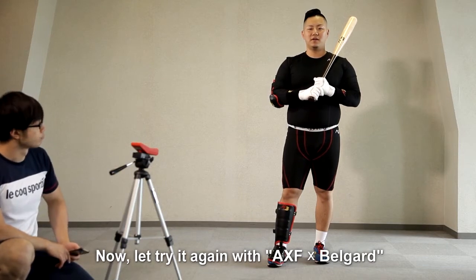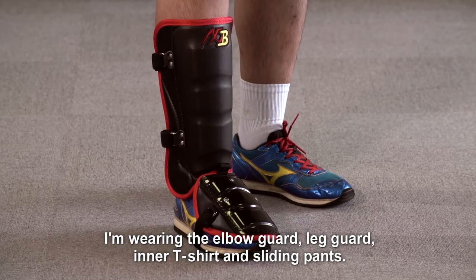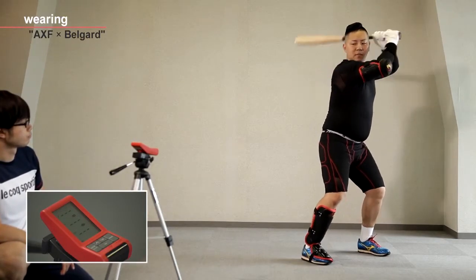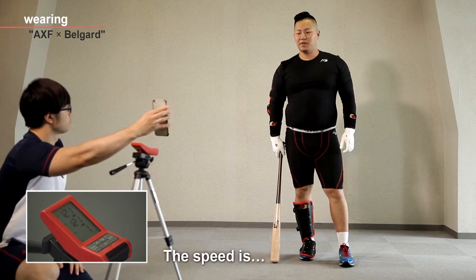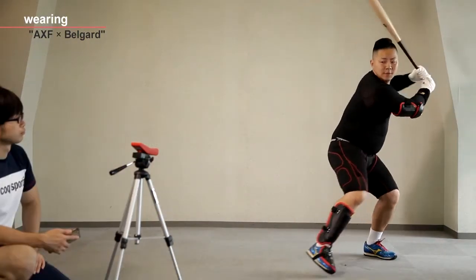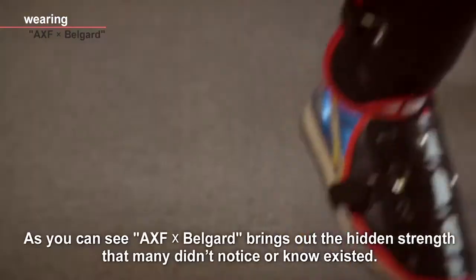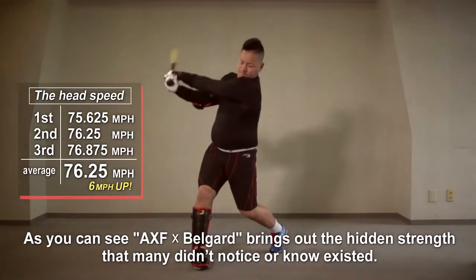Now let's try again with AXF BellGuard. I'm wearing AXF BellGuard, the Leggoat inner T-shirt, and the sliding pants. This should be interesting. Let's do this. The speed is 75 miles. You can see with AXF BellGuard there is an increased average of six miles more than without. As you can see, AXF BellGuard brings out the hidden strengths that many didn't notice or know existed.